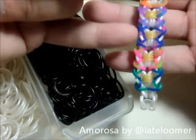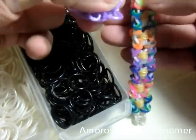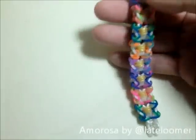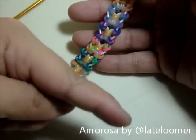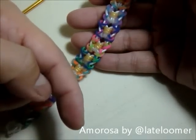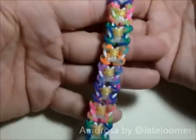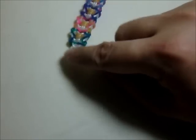The white will be my borders, the black will be the middle color, and the triple cap will be gemstone violet purple. This was created by Late Lumer — follow her. This is the Amorosa bracelet by Late Lumer, so please make sure you make it because it is so nice.